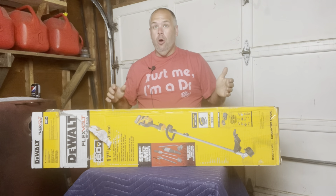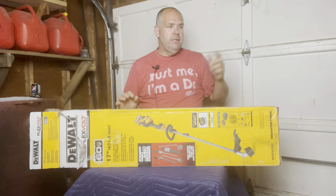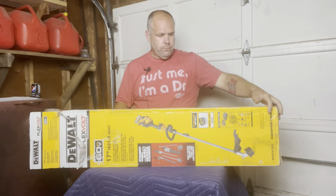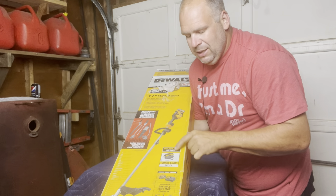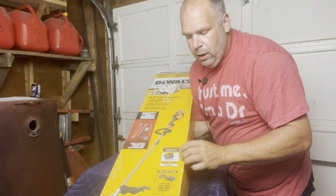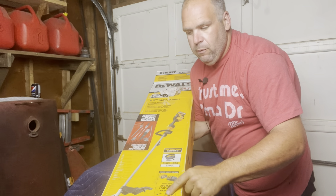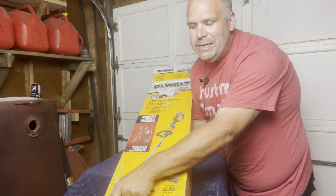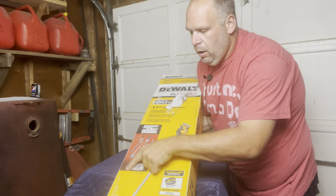So I thought I would show you guys — I have not opened this box yet. It actually came almost open on one end, so let's hope nothing's missing, because the big truck company that brings everything straight to the house from Home Depot sometimes isn't as careful as they should be. Here on the box: quick-load spool. I'm sure we're going to end up upgrading that as well. It comes with — I believe — a three-amp FlexVolt battery and a charger. It works with all 20-volt and 60-volt attachments. Model number: DCST972X1. Always love it when they throw the X's in there.